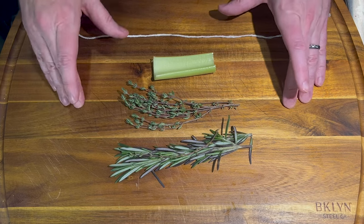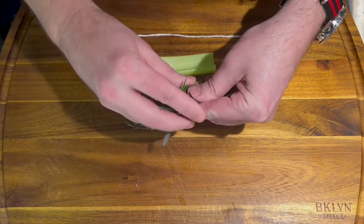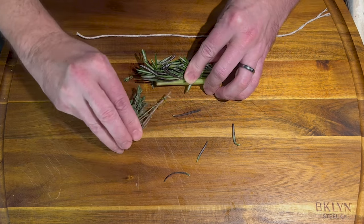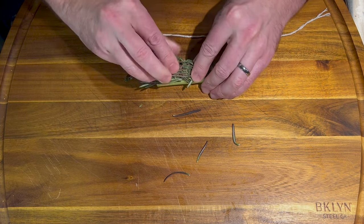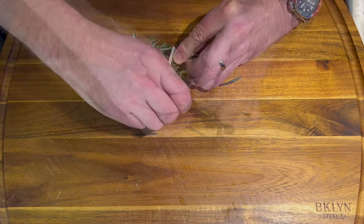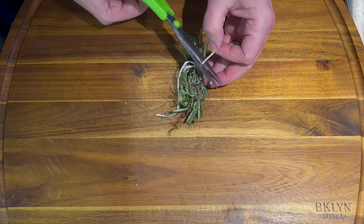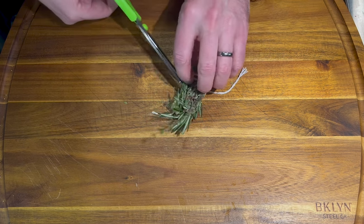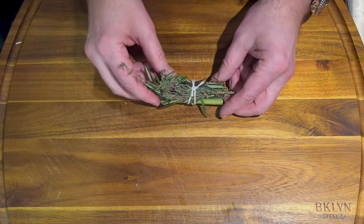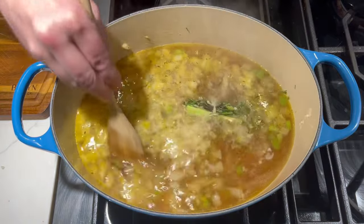Now I'm going to show you what I do with this bouquet garni. I've got rosemary here with some thyme. I'm going to fold the rosemary and place it into the celery stalk, then fold the thyme over and do the same thing. Then we'll take a string, tie it around this, and snip off the excess. There we have our beautiful bouquet garni. We'll place that into the soup and it's going to give it a nice herbal flavor.